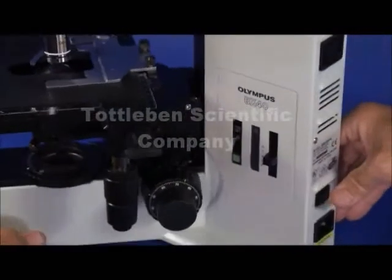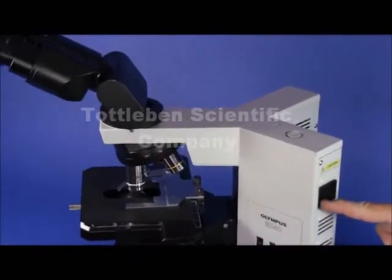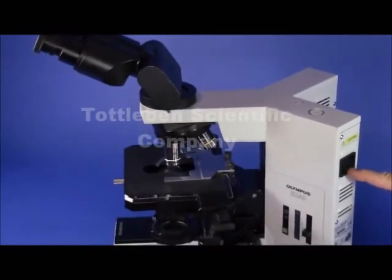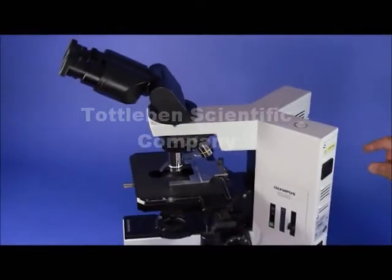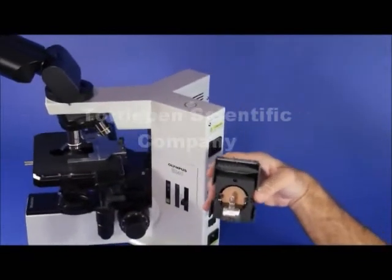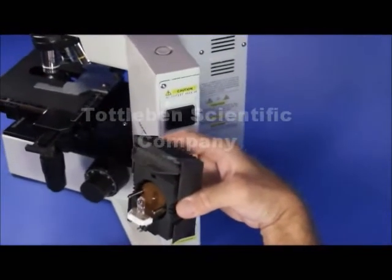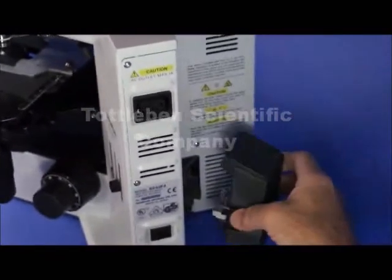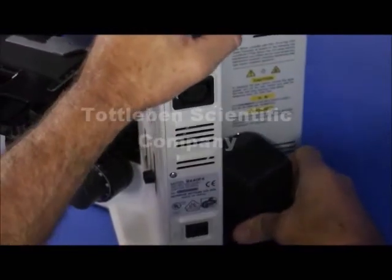There's also an outlet plug available here, so if you're going to be doing any dual viewing and you need a separate outlet for the dual viewer illuminated pointer, you can plug it in right here. On the very back, you have an easily removable lamp housing which makes it very convenient to change the bulb. It takes a standard 6-volt 30-watt halogen bi-pin G4 type bulb.